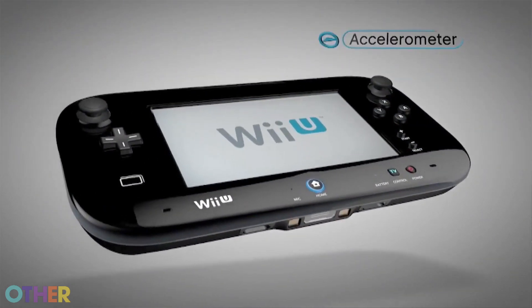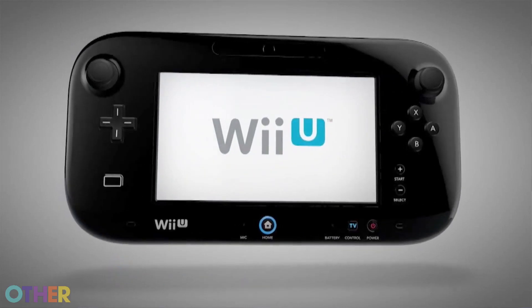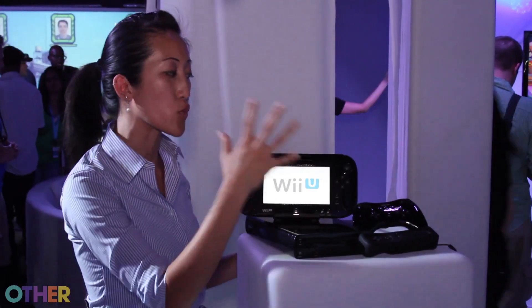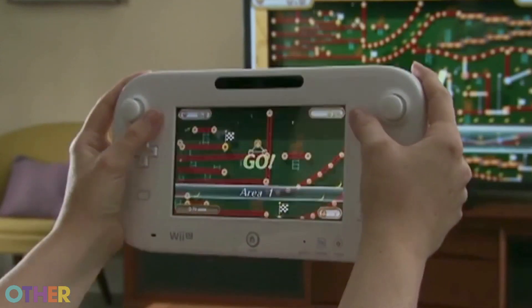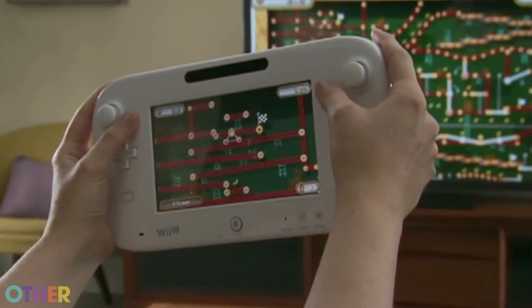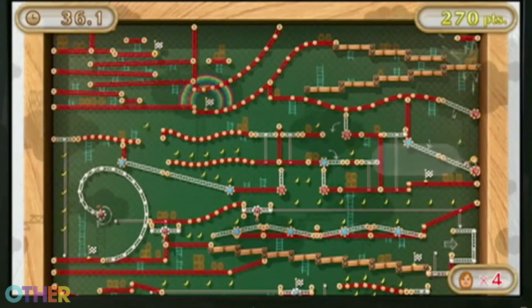It also has gyro controls and motion controls, so depending on the game you can do asymmetric gameplay or off-TV play directly on the GamePad, or you can use the motion controls. For example, in Nintendo Land, Donkey Kong's Crash Course uses mainly the tilt function to navigate your way through the course.